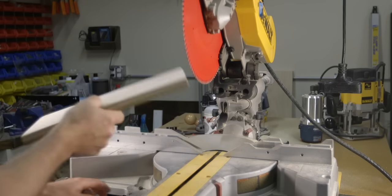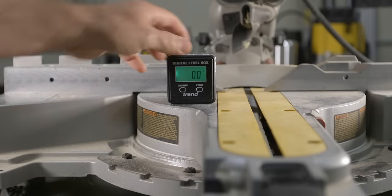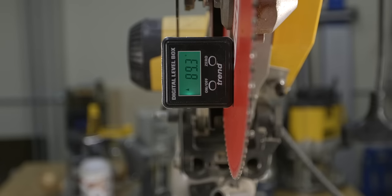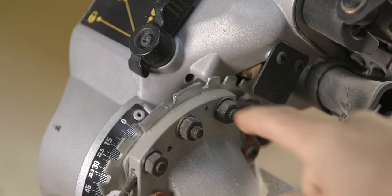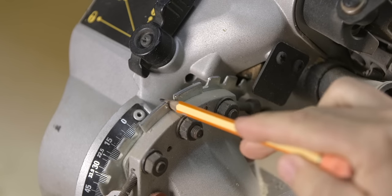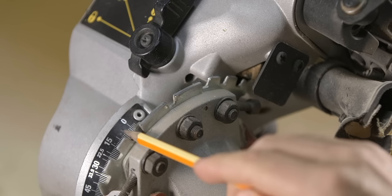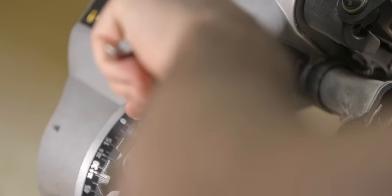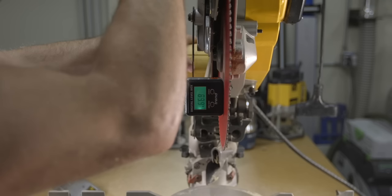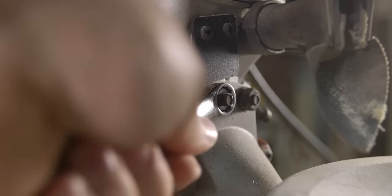Let's move on to the DeWalt saw and see how to make those bevel detent adjustments. Zeroing out the digital angle finder on the table and then fixing it to the blade, you can see right out of the gate that it's off slightly and needs adjustment. If you tip the saw to the right you get a better view of the bevel detent plate — there are actually three separate plates: one in the center for the 90-degree detent and one on either side for the 45-, 33.9-, and 22.5-degree detents. To adjust the 90-degree detent, loosen all three nuts and then adjust the head of the saw left or right until you get a reading of 90 degrees, then tighten back only the center bolt which locks the 90-degree detent in place.